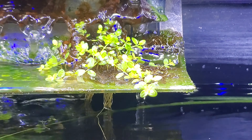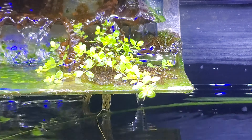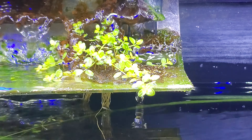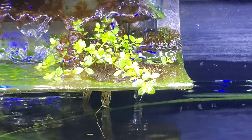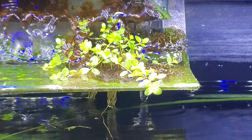Hello everybody, this weekend is a bit unusual so I'm gonna try to get a couple videos in and just talk about some stuff going on in the fish room right here.